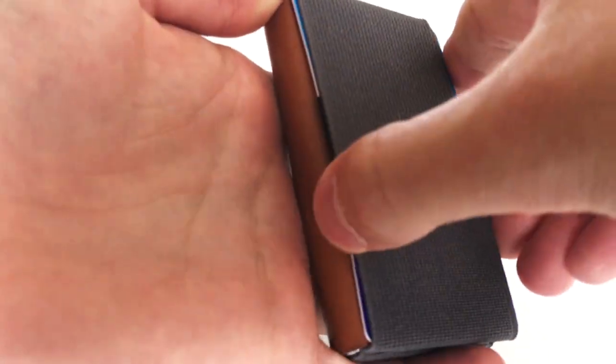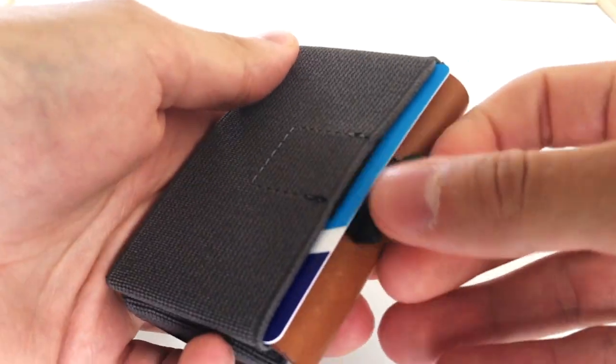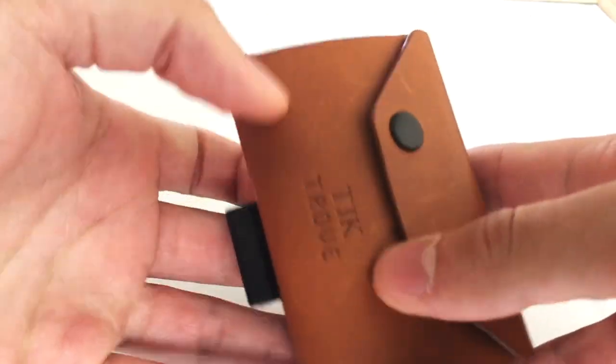It's very handy for storing a card that requires quick access. Replacing it is relatively easy too, once you've gotten some practice.